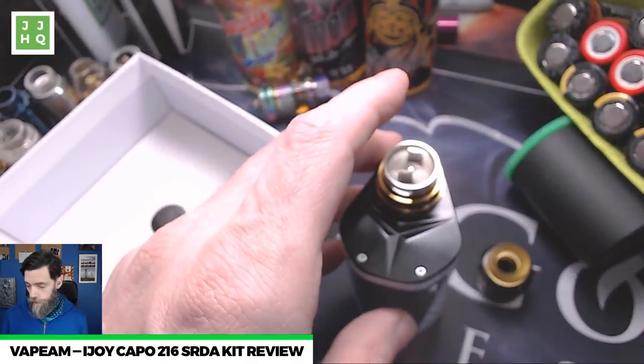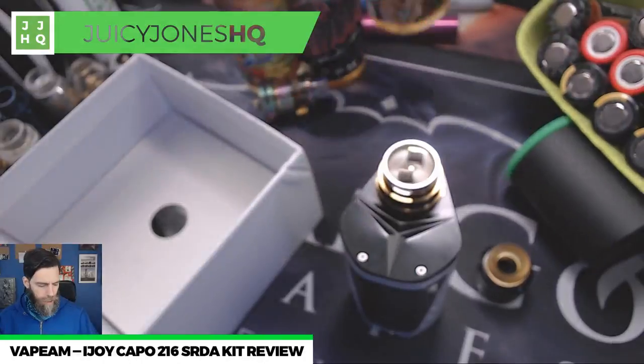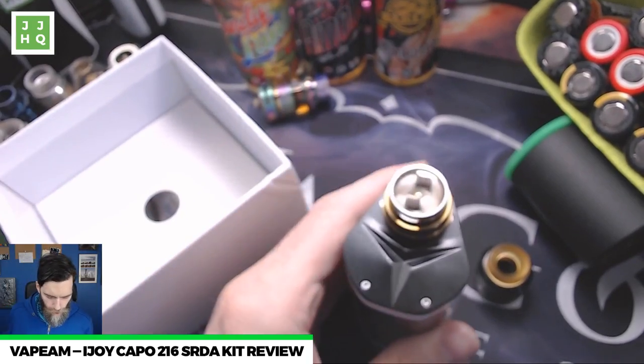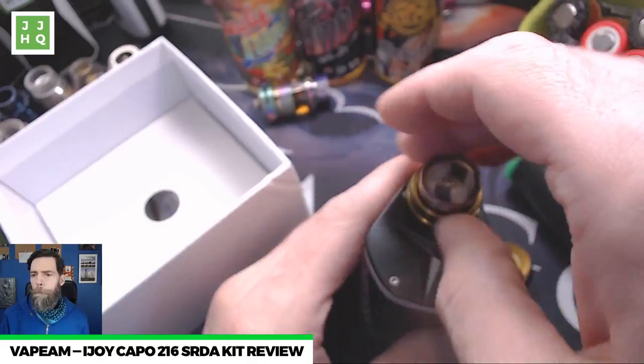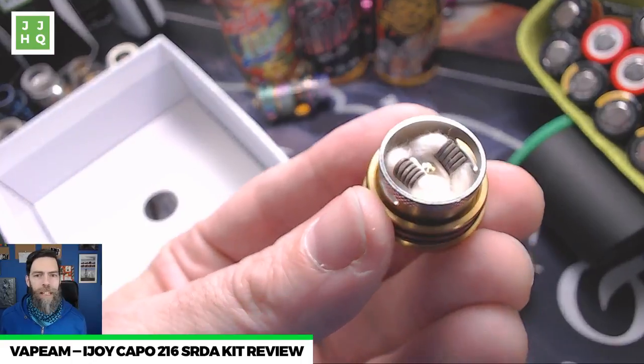Just having a coffee break — for those of you just tuning in, I'm Eli Juicy Jones reviewing the iJoy Capo 216 kit today. It includes the combo SRDA. We just opened up and looked at the mod, now we're looking at the actual RDA. The Van Go Vapes churros I have in my RDA on my iJoy Diamond is absolutely delicious.